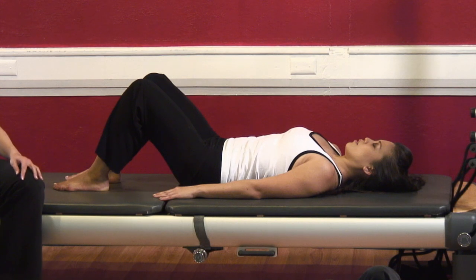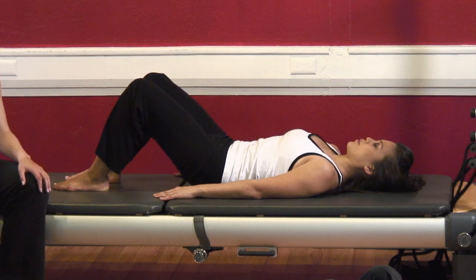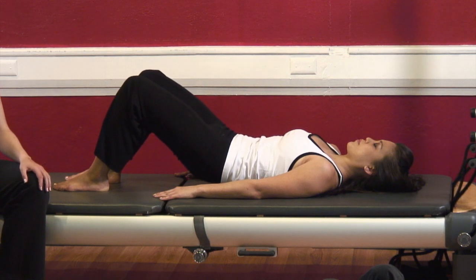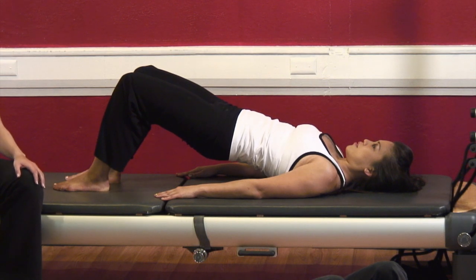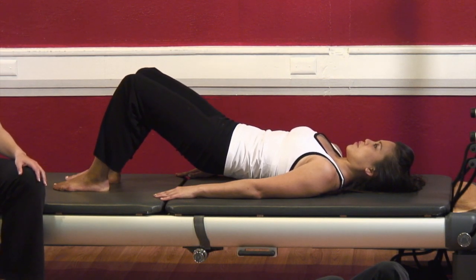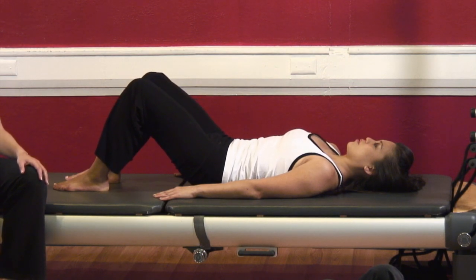One more — deep inhale, exhale, hollow the tummy down. Squeeze those hamstrings and roll yourself up. Beautiful. Deep inhale, and roll down. And go ahead and relax.